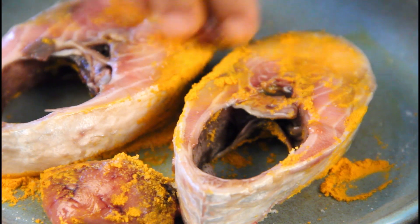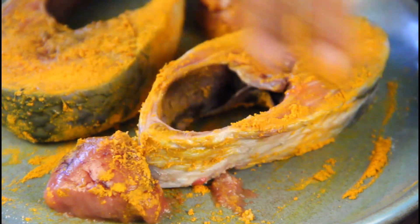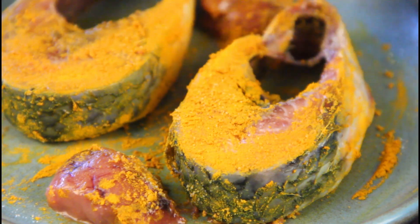A small request — don't buy baby ilish. Even the ones you get in the market for 300 to 400 grams, don't buy them. You are just going to be responsible for the extinction of ilish.